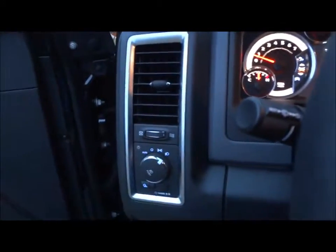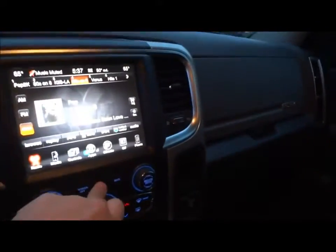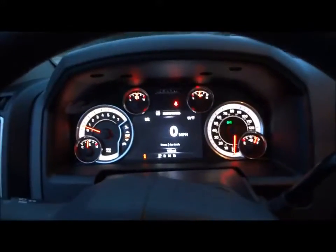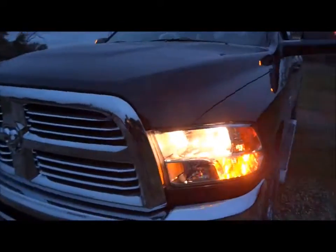Now let's go ahead and turn on the lights. It does have automatic lights, fog lights, and the hazards. Both the front windows are fully automatic. Now let's go ahead and check out the exterior. Nice markers in the mirrors. Let me go ahead and turn on the fog lights — apparently they were already on in the first place.